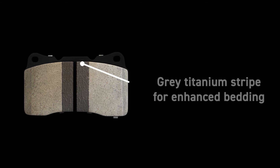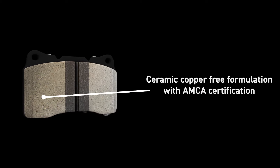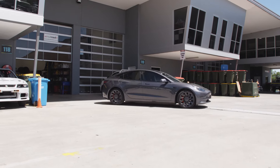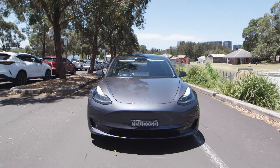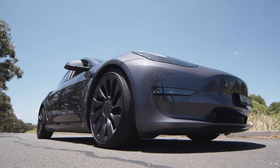The Street Series EV Brake Pads feature a grey titanium stripe which enhances the bedding process, a ceramic, copper-free formulation with AMCA certification backing DBA's commitment to minimising environmental impact. They also passed the US City Traffic Noise and Wear Test due to superior noise reduction technology.